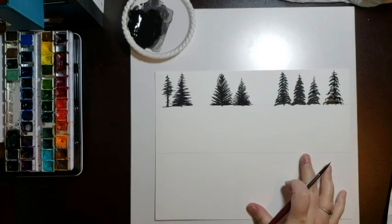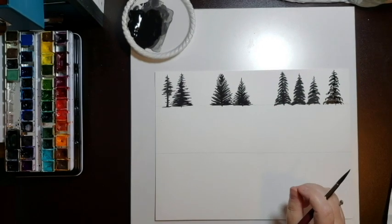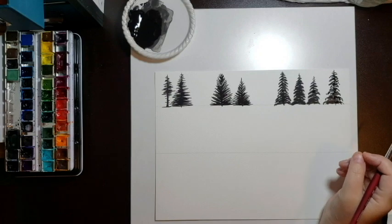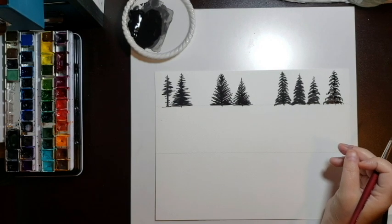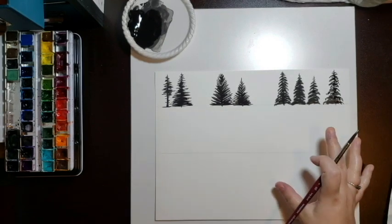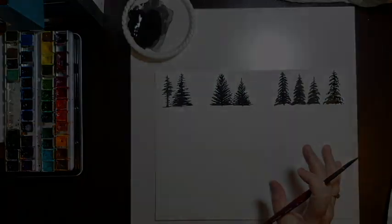So those are three of the more simplified versions of trees. Play with them, practice them, see which ones you like — I find certain trees work better for certain paintings depending on the effect I want or the landscape I'm trying to create. Now let's move on to these more detailed ones.